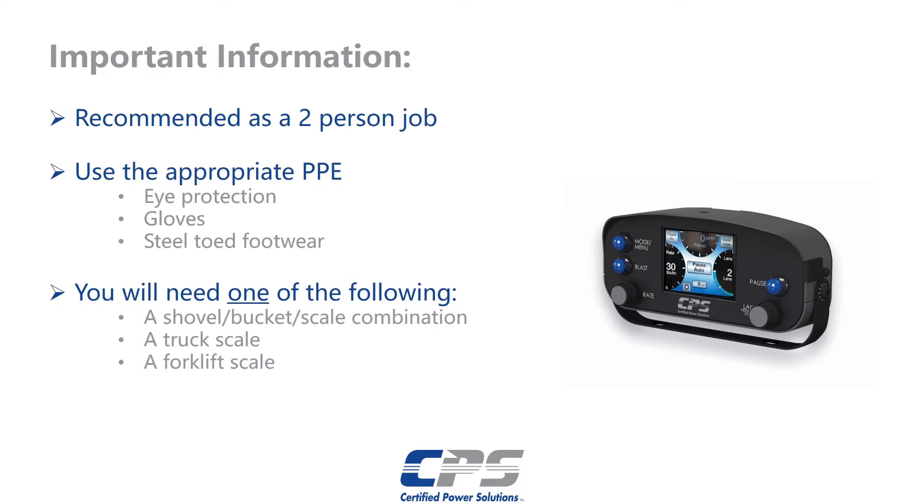Before we get into this process we need to go over some important things. We recommend using at least two people for this job. You'll need the appropriate personal protective equipment. That includes but is not limited to eye protection, safety gloves, and steel-toed footwear. You'll also need a method to weigh a large amount of salt, sand, or similar material.